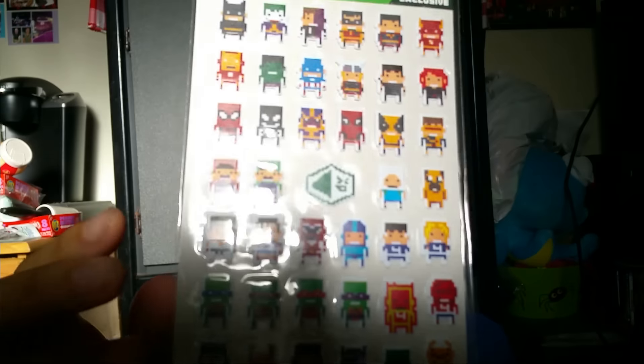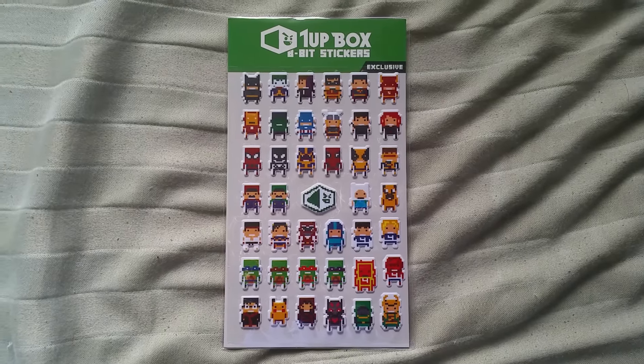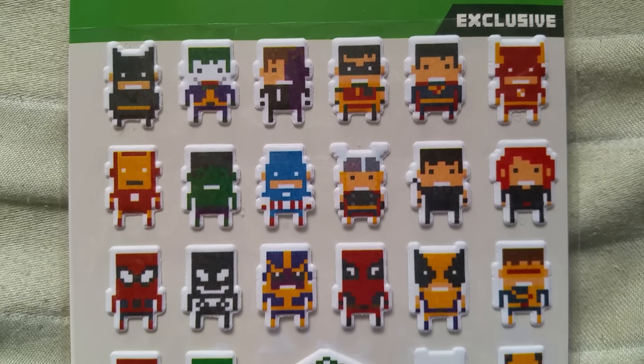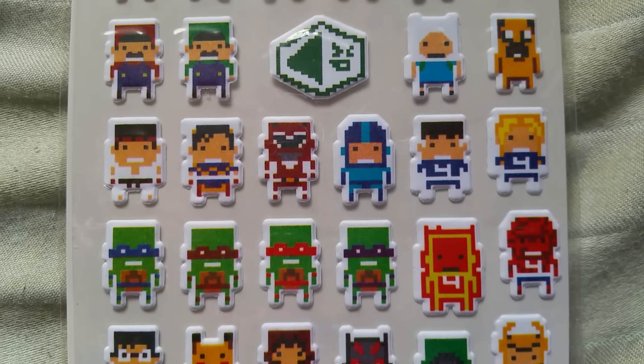It's cute! Number 5 is a bunch of stickers. Oh, there's a bunch of different characters on there. These are cute — they're actually puffy, kinda dimensional. I'm gonna stick some of these on something. Number 5: 8-bit stickers. Stick em, lick em, flick em, pick em — actually, we recommend just sticking them to things. Have fun decorating and putting these stickers everywhere. Don't forget to take pictures and tag hashtag 1upbox.